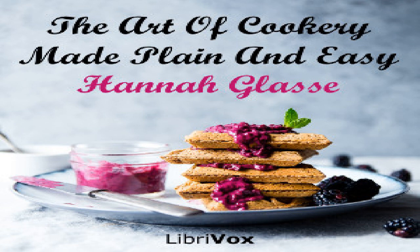Section 41 of The Art of Cookery Made Plain and Easy by Hannah Glass. This LibriVox recording is in the public domain. Necessary directions whereby the reader may easily attain the useful art of carving.